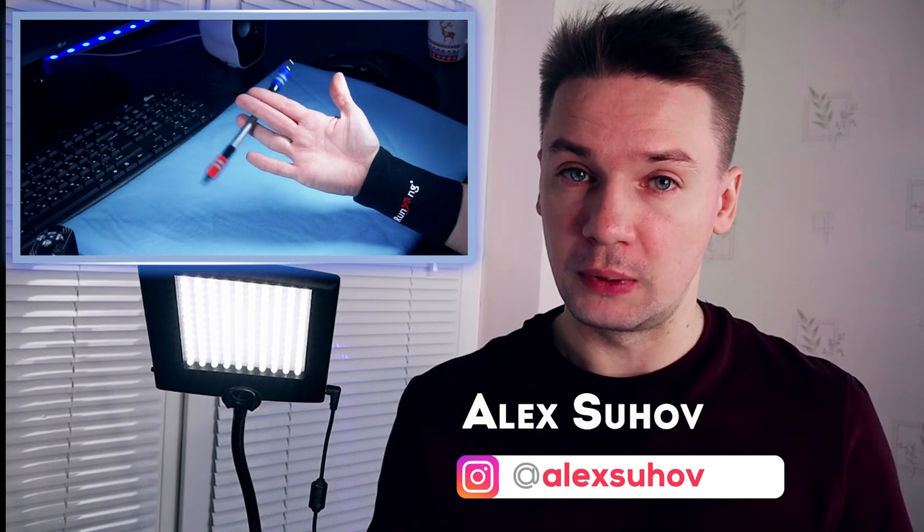Hello, Spinner, you're on Penstock, channel about Pen Spinning. My name is Alexey Suhov and today I will show you how to do the third Tigress Mini Combo.